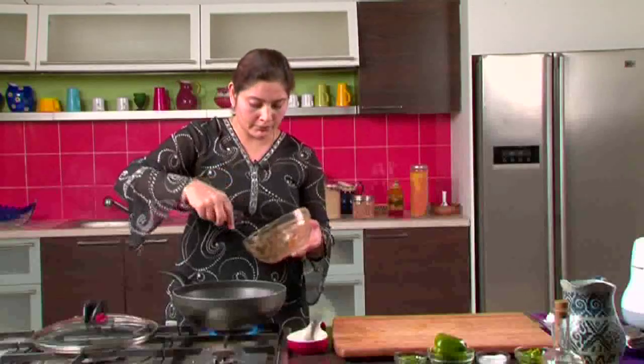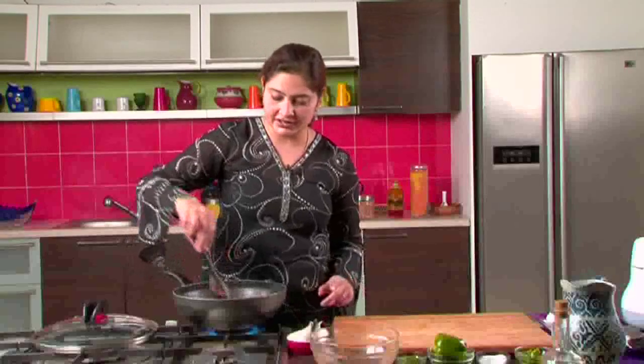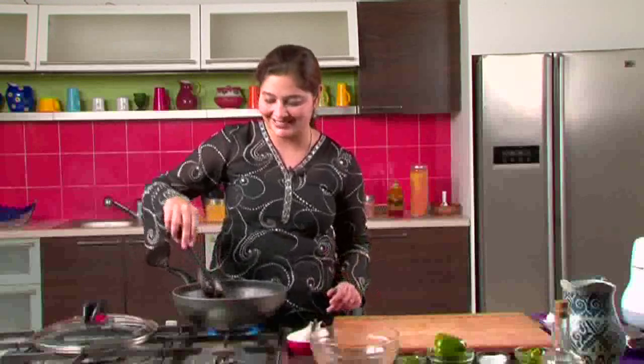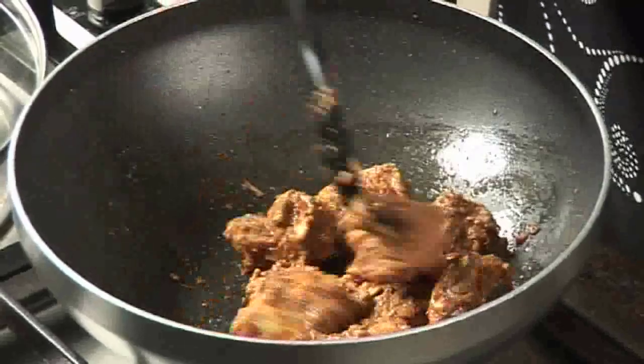You can even do boneless chicken if you're doing it for a party, and you can serve it as a snack or a starter. Make small cubes of boneless chicken, use the same masala, and serve it as a starter. This dish can also be eaten with rotis — it's a dry dish — and it can even be eaten with bread, which we normally do at home. Now all we need to do is nicely cook the chicken; it will cook in its own juices and the marinade.